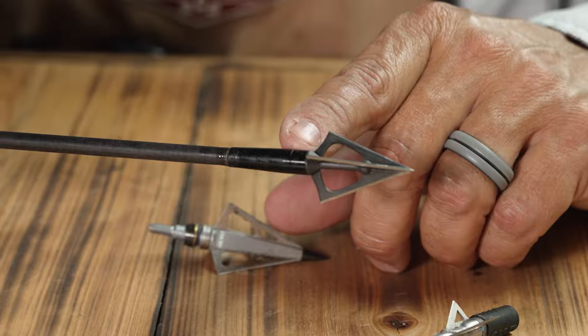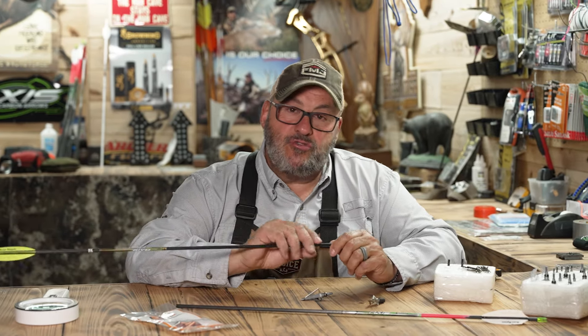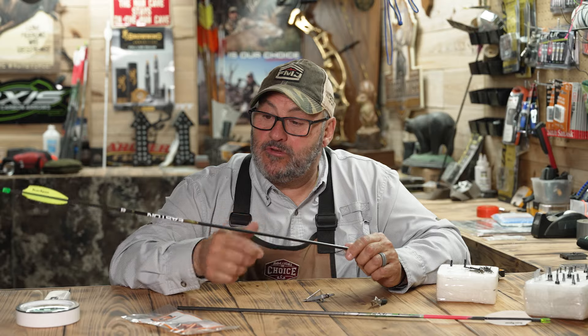A lot of questions today: what's an outsert? An outsert that goes over the shaft? Well, here's a couple things. Number one, when you're shooting a smaller diameter arrow, which we've got here — we've got a four millimeter axis from Easton.